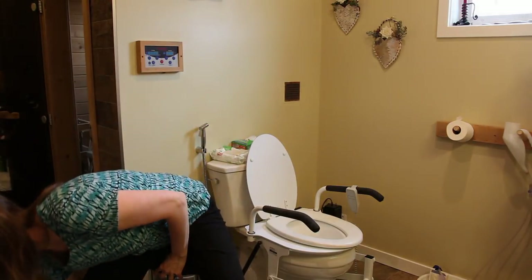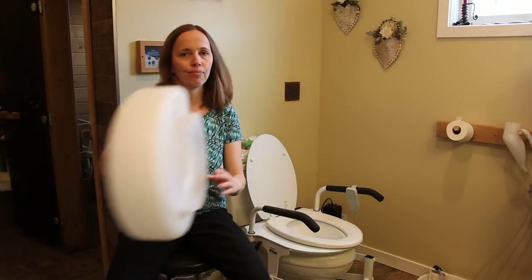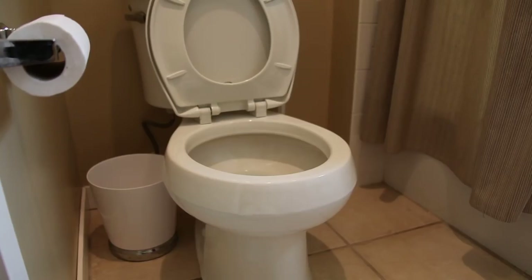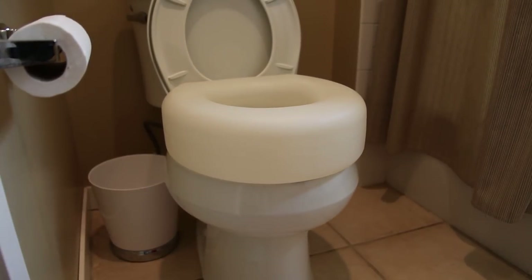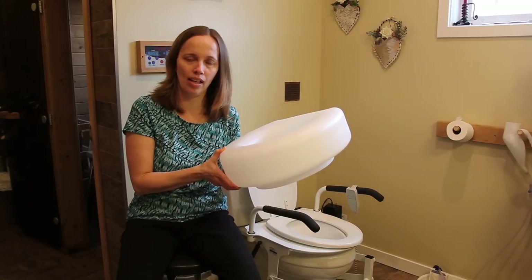The first is a toilet riser. You can purchase these online and if you put them on a standard toilet, it will raise the toilet up a little bit to make it easier to get on and off.